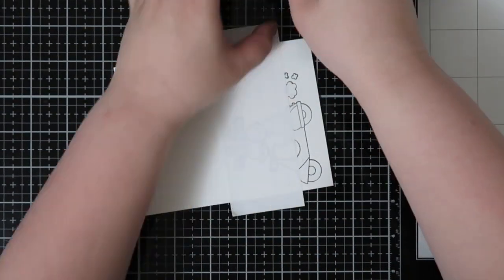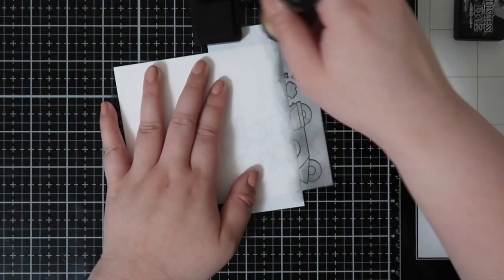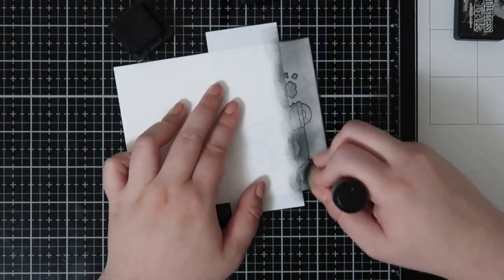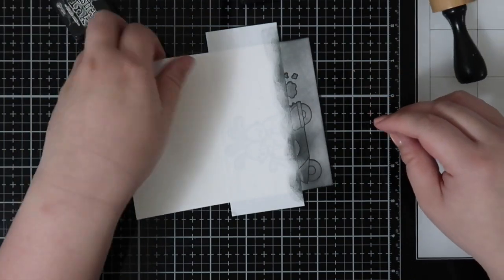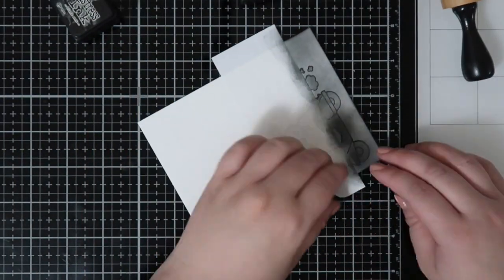So I'm masking off the first part of the bottom of the card, which is the road that the bunnies are on. I am using Hickory Smoke Distress Ink along with Black Soot for a little bit of dimension, and I'll carefully pull up that Gina K Masking Magic so I can move on to my next section.